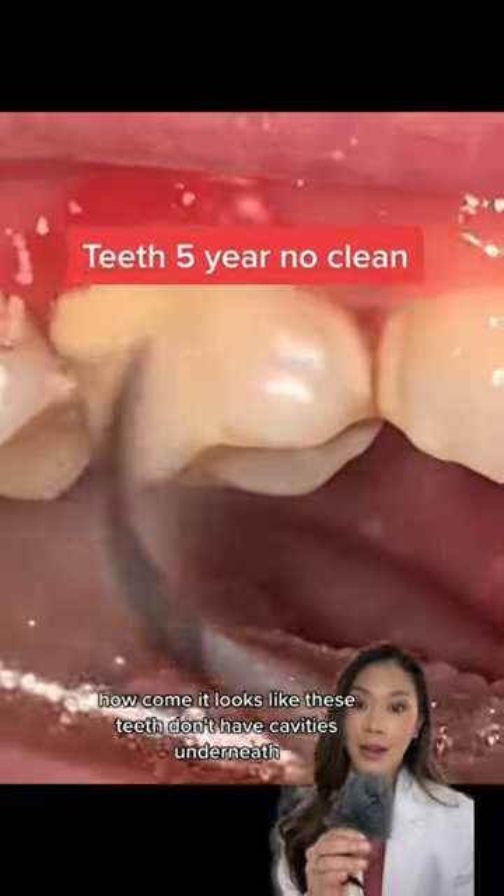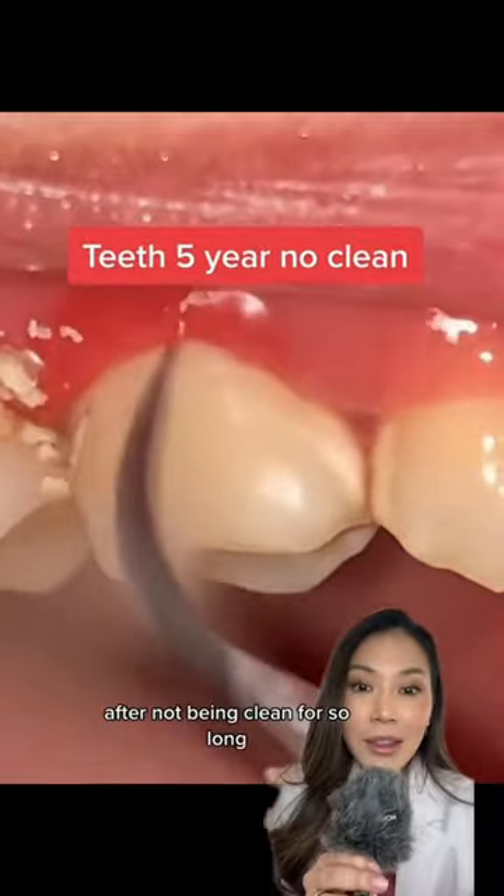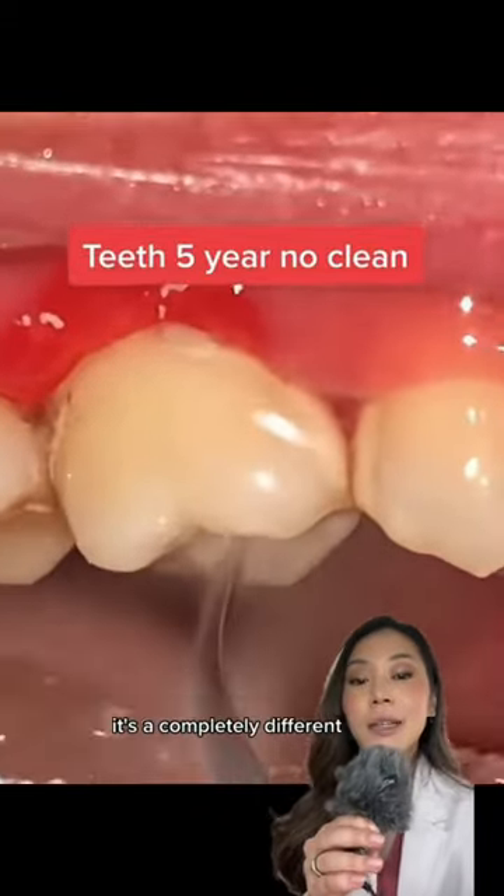A lot of the questions I get are: how come it looks like these teeth don't have cavities underneath after not being cleaned for so long? It's a completely different...